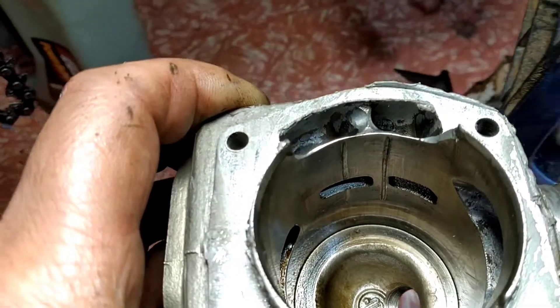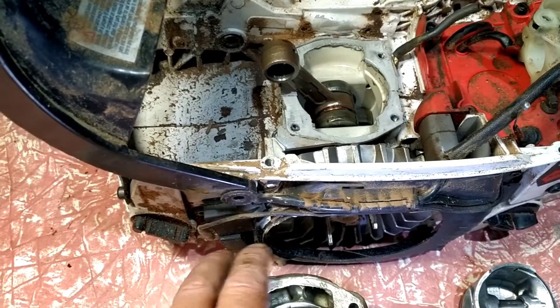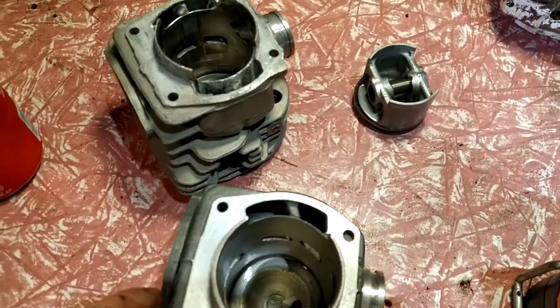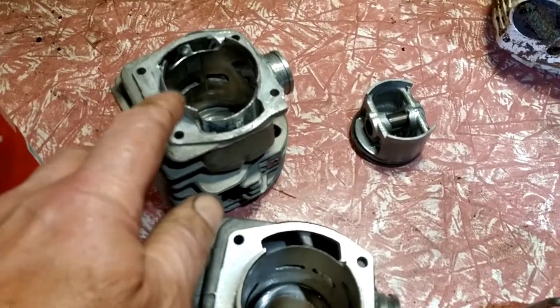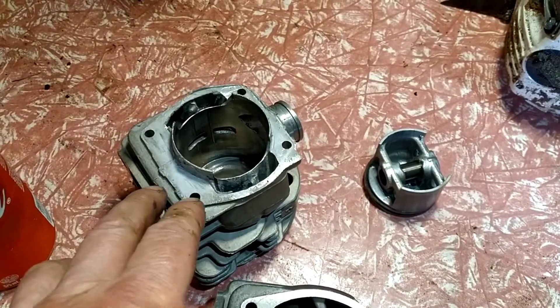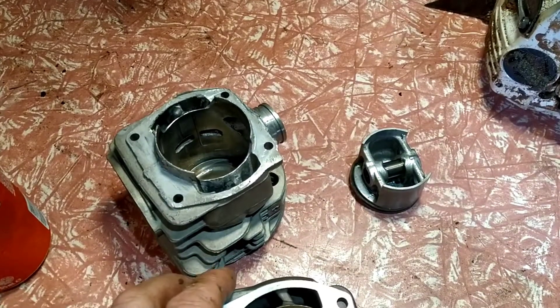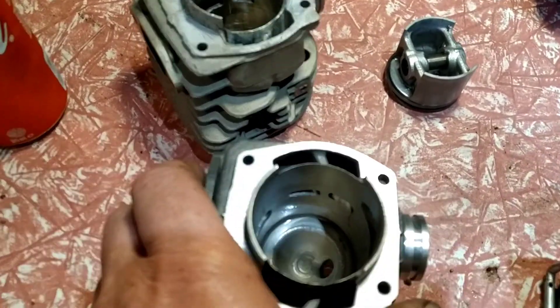It still has compression. If I had to keep it going, I don't know how many more tanks of fuel, but it would let go. Luckily I've got a brand new cylinder here. This cylinder here was some other cheap brand — the quality was not good at all. In some ways, I'm actually happy.